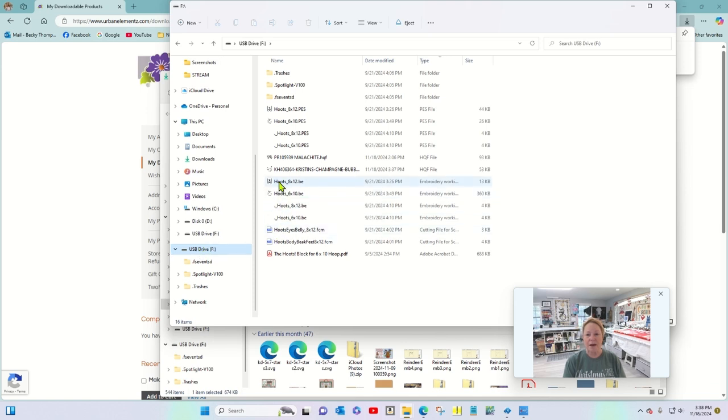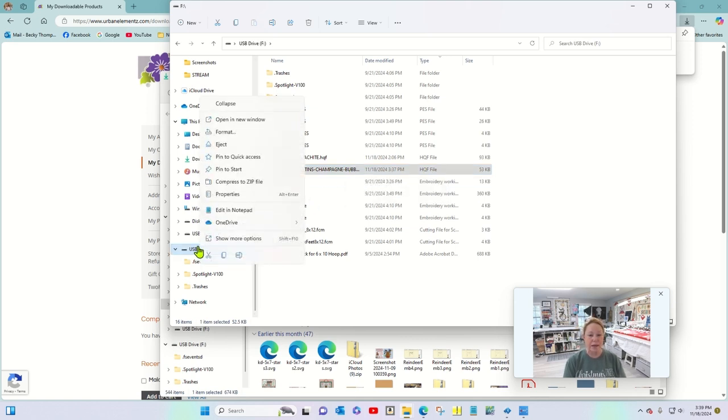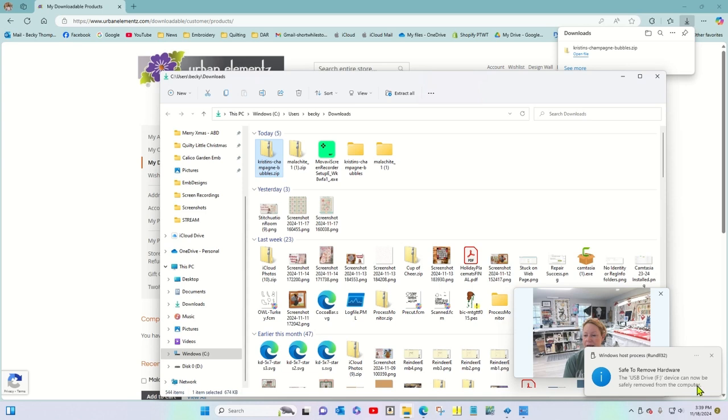I'm going to click on the USB drive now — and there is Kristin Champagne Bubbles in the HQF file format. I'm ready to unplug the USB: I can right-click on it and click Eject, and it says it's safe to remove the hardware. Now I'm all ready to go over to the Pro Stitcher and pop this USB into the machine — into the little box behind the tablet — and show you how to save that design to your Pro Stitcher tablet. Let's get started.